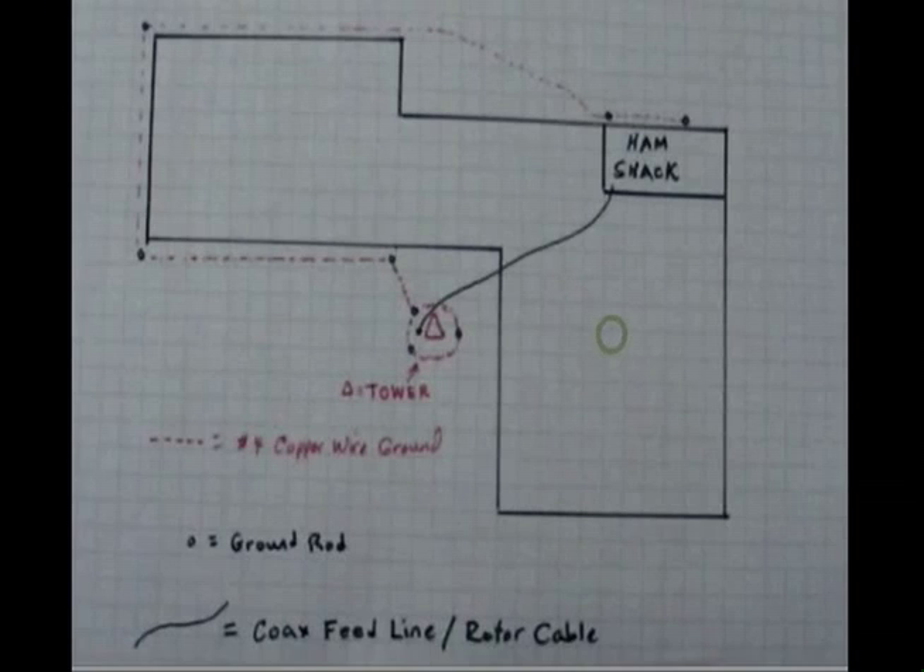I have my tower installed and now it's time to work on the grounding. This is a diagram of my house and the tower is indicated by that red triangle right there. I'll be installing three ground rods around the tower and they'll all be connected with number four wire, and each one of those will be connected to the tower — each of the three legs — so the idea is to have a single point ground where everything is connected together.